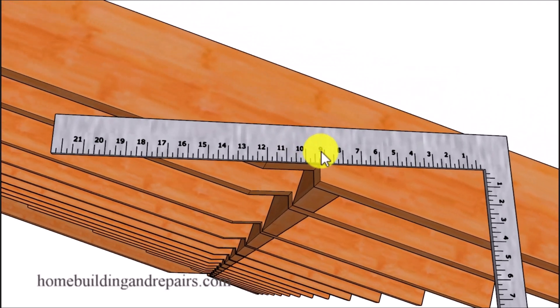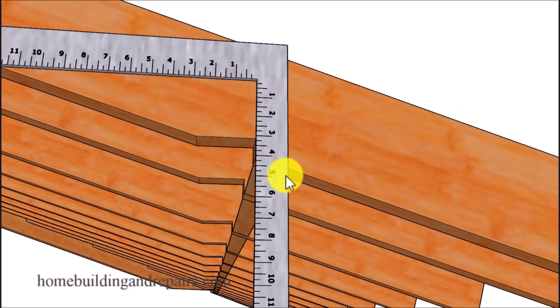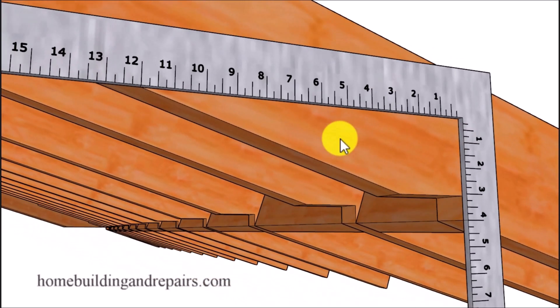Here's an example of how you can reposition the framing square by simply sliding it up or down the edge of the roof rafter until you get it into the position where you need it to make the mark for your seat cut. We can do the same thing for the plumb cut or the vertical cut — just simply reposition the framing square by sliding it either left or right along the bottom edge of the roof rafter. The roof ratio for the seat cuts on the common roof rafter will be 4 and 12 for this roof.